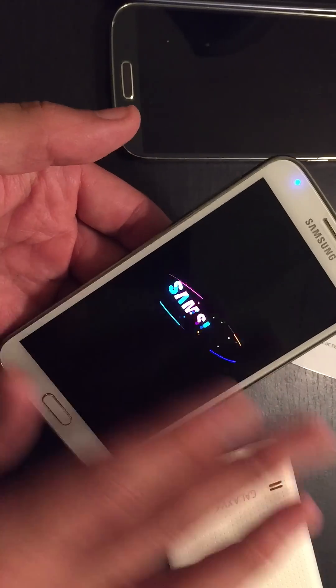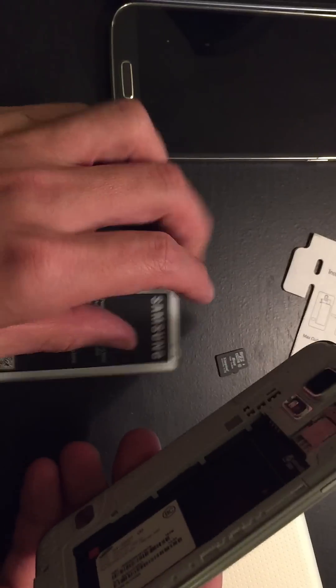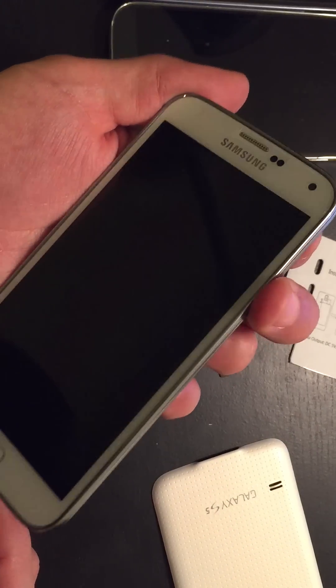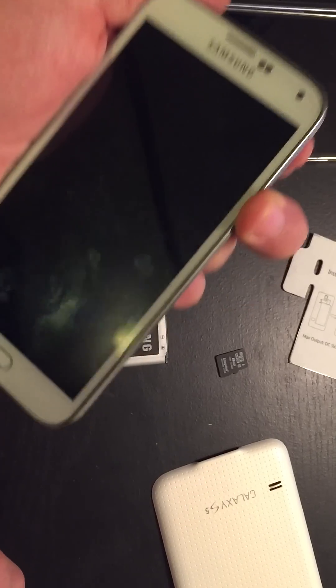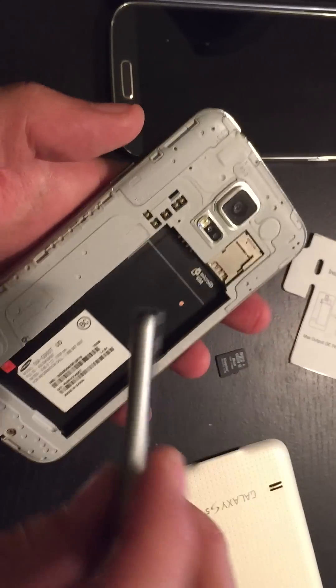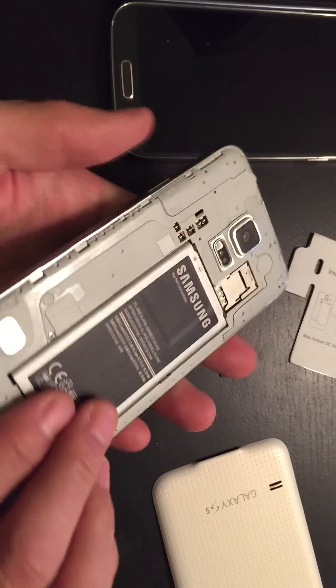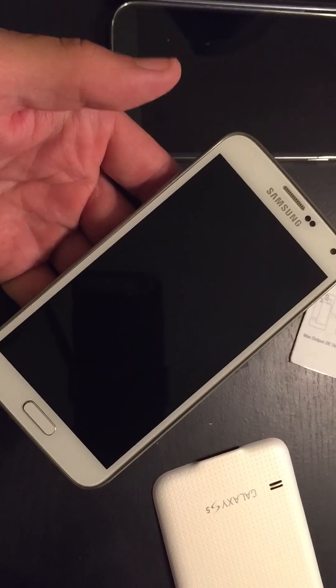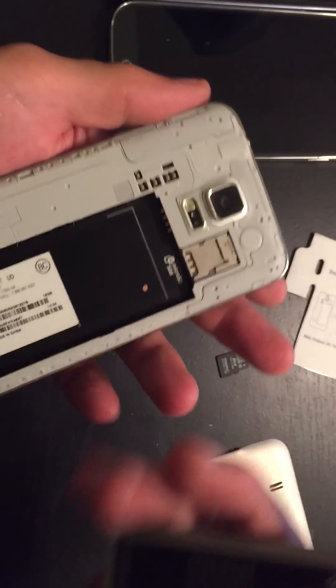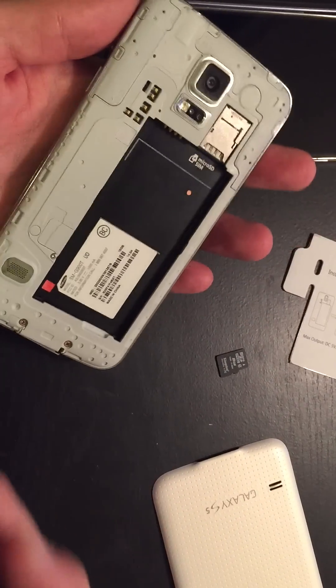If your screen is still blank, do the same thing again, except this time hold the power button down for two minutes. I call this the one-two-three method. Once the two minutes is up, put your battery back in and try to fire the phone up. If you can see the screen, great — just take the battery back out and insert your SIM card and SD card.